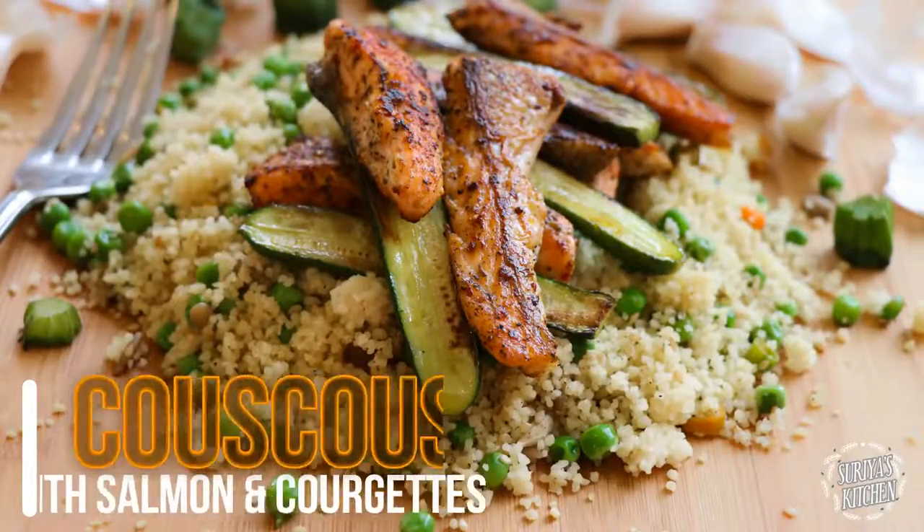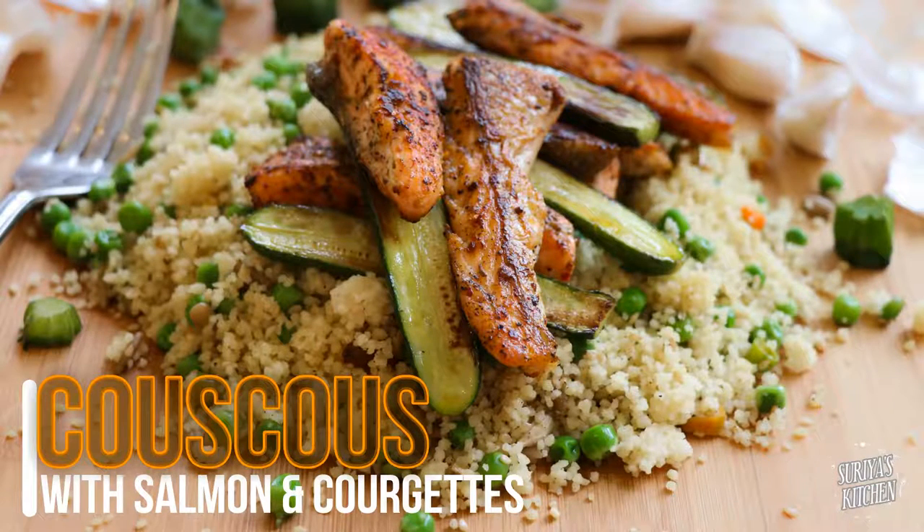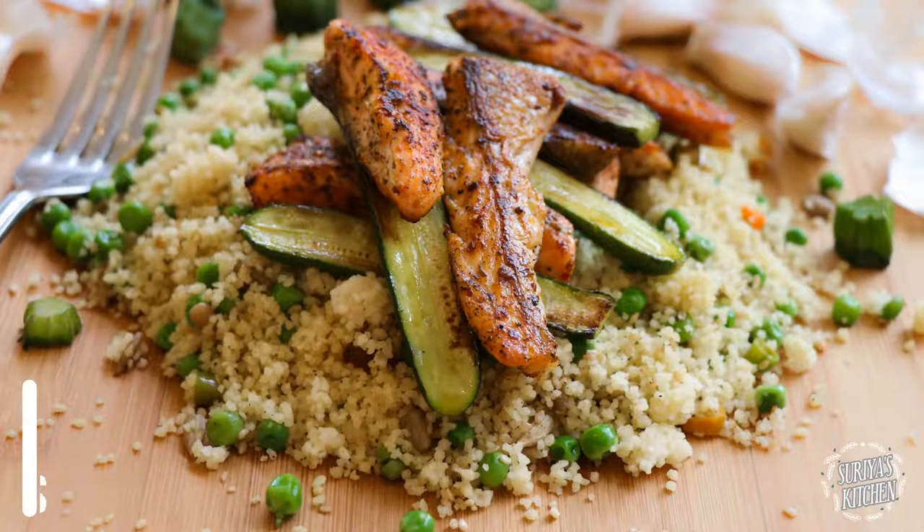Hello and thanks for watching! Today I'm making couscous with salmon fish and courgettes. If you enjoy watching my video, please don't forget to like and subscribe to my channel. I would love to know if you ever tried my recipe at home. Anyway, let's just get started with the preparation.